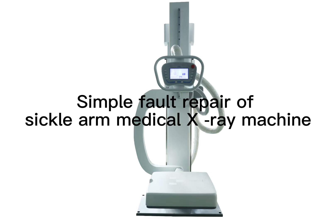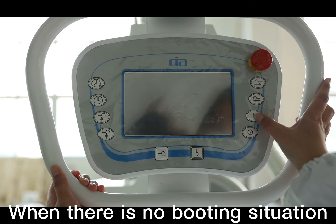Simple fault repair of Seeker R medical x-ray machine when there is no booting situation.